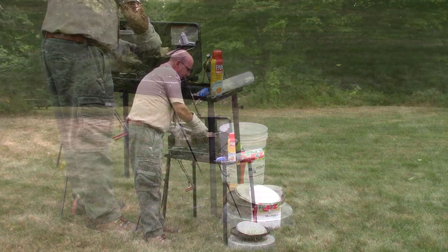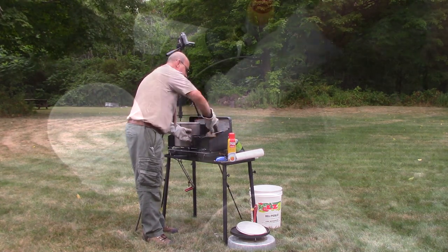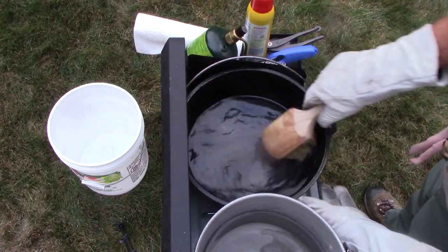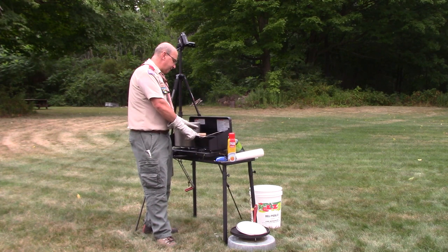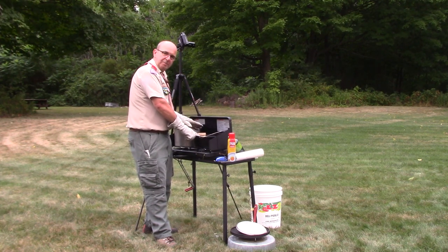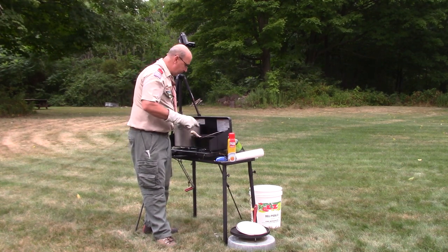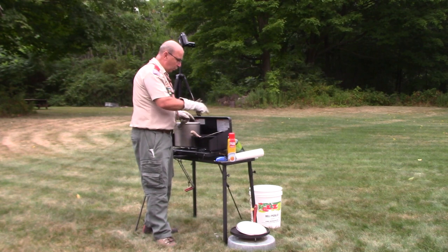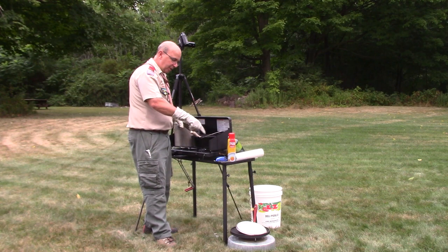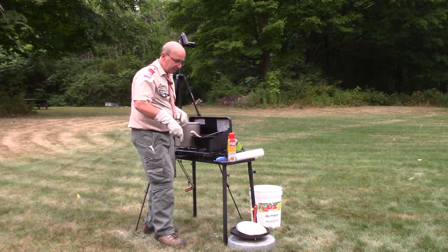Depending on how challenging the contents are that I'm trying to clean off, I may repeat this process three or four times. I'm going to keep doing this until the water comes out clean and without any food particles in it. I'm actually going to take and pour this into my gray water bucket, and because I'm relatively clean right now, I'm going to use it to pre-clean the outside of my lid before I clean the other side.